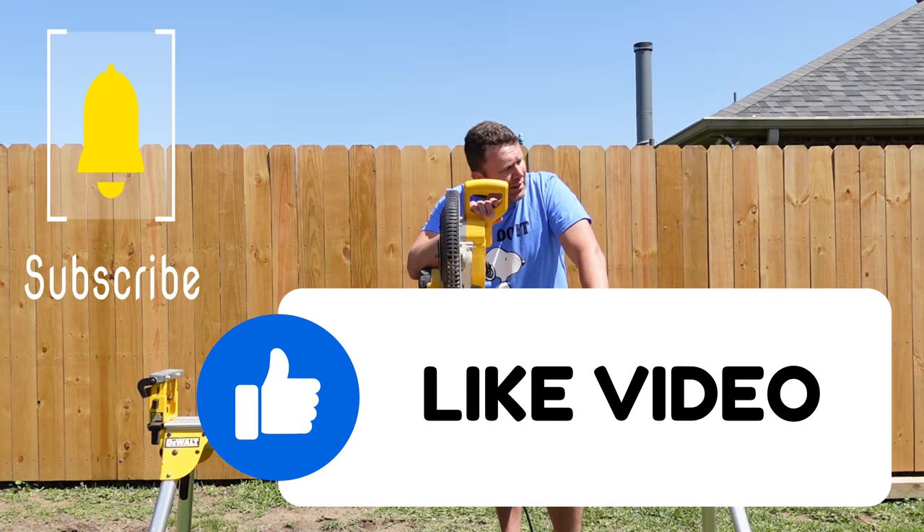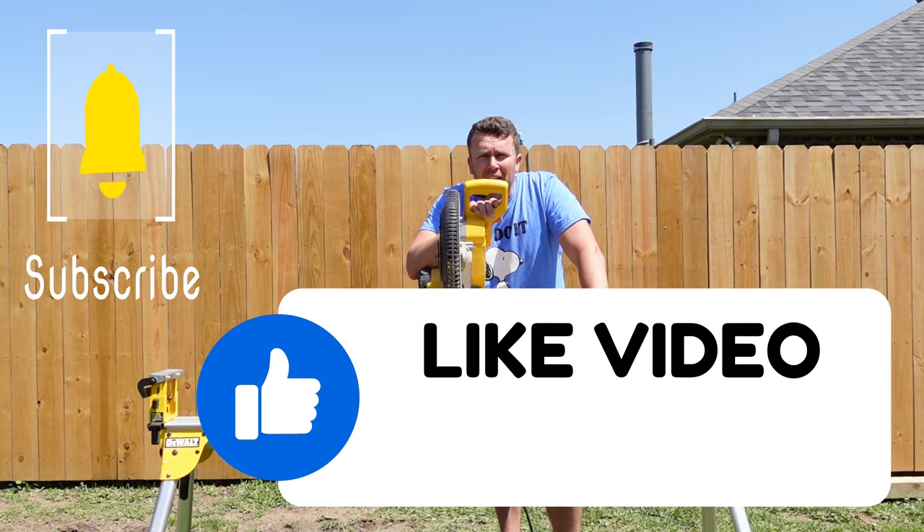If you like everything I do and all the content I provide, please take a moment, subscribe and share the video.